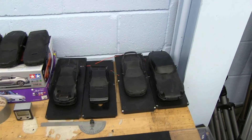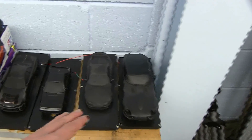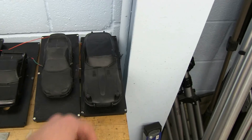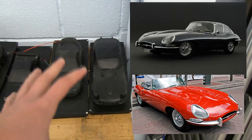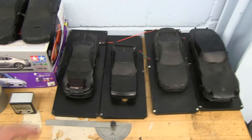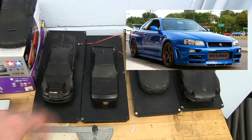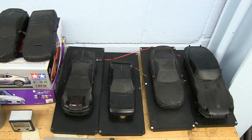Here we have all the models that I have built and tested. We've done the Mk4 Supra and the MR2 already. New to the series will be a Jaguar E-Type, both in the convertible and fastback form — we're going to look at the differences between those. We also have an R34 Skyline, the Nismo package, which has some cool aerodynamic features including a full rear wing that we've analyzed.